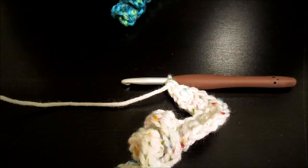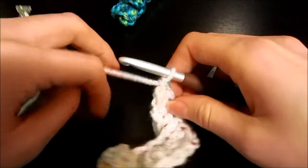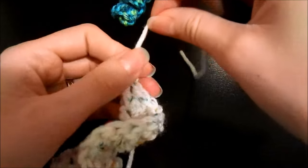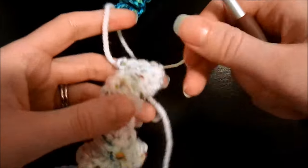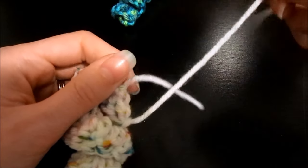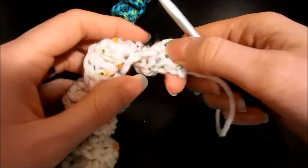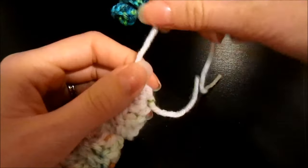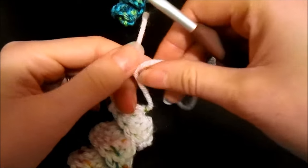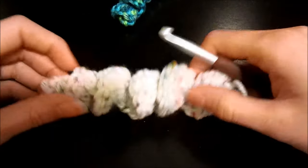Once you've finished, go ahead and cut your yarn, then pull that through the loop on your hook to secure it. What I would do is keep these tails on here and use them to tie it into the project. For example, if you're going to put this on the ear flaps of a hat, just keep the tails on there, feed them through, tie them off, and then weave them into your hat when you're finished.